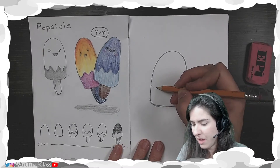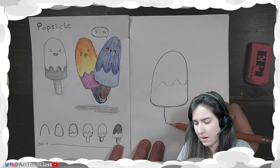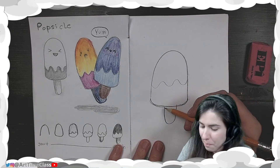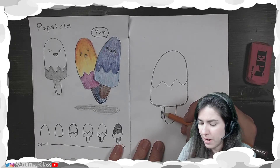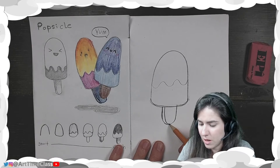Then add that squiggle line if you want. If not, you'll add in that Popsicle stick. At the very bottom, next to that Popsicle stick, you're going to add almost a parallel line — a line that runs along right next to it. But then at the bottom, they come together; they kind of join at the bottom.